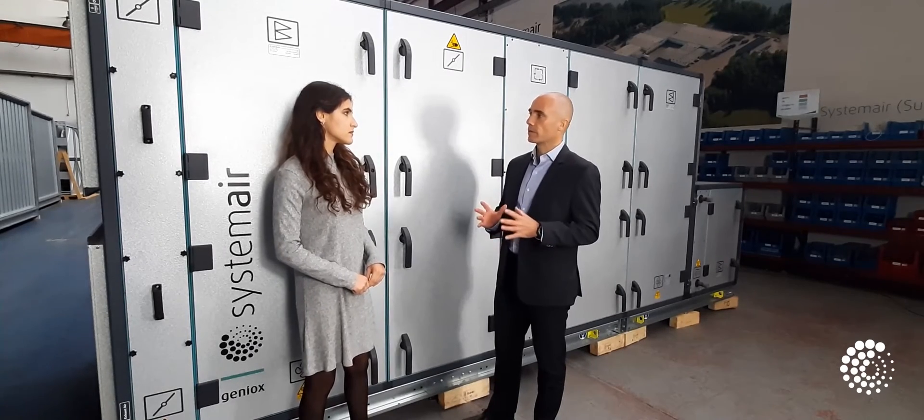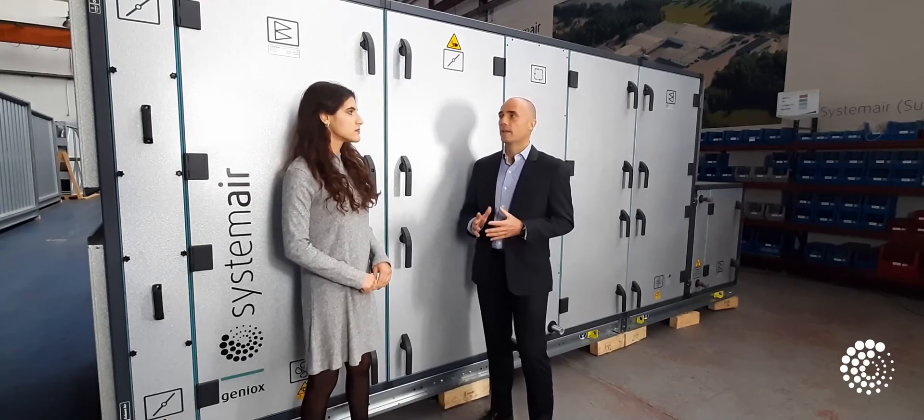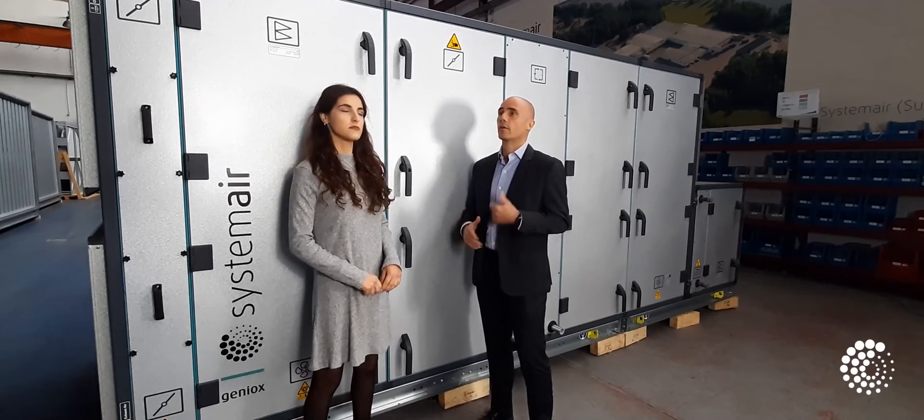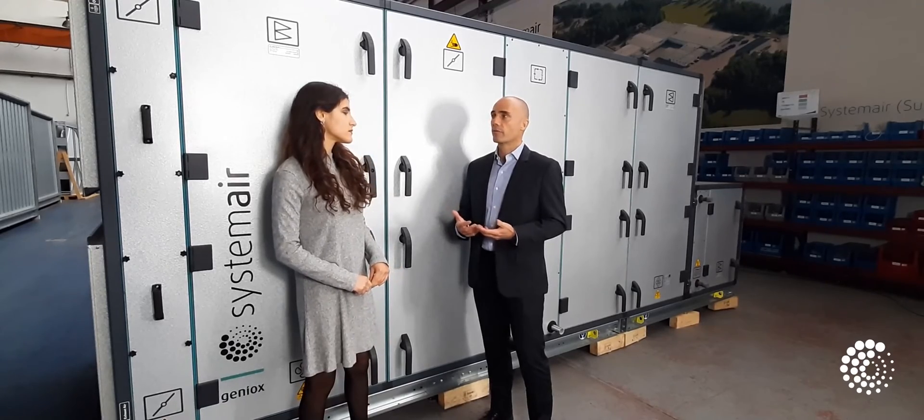In this way, it meets requirements from BDI 6022-1, DIN 1946-4, and other national standards such as HTM 03-01.